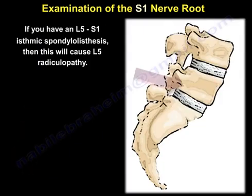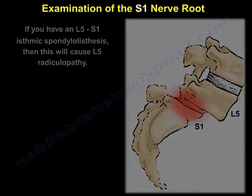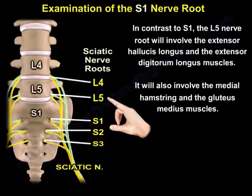And if you have an L5-S1 isthmic spondylolisthesis, then that will cause L5 radiculopathy. In contrast to S1, the L5 nerve root will involve the extensor hallucis longus and the extensor digitorum longus, and will also involve the medial hamstring and the gluteus medius.